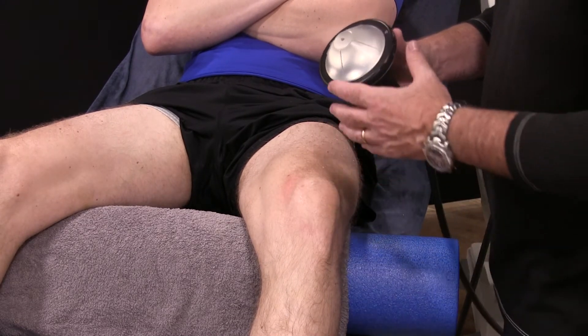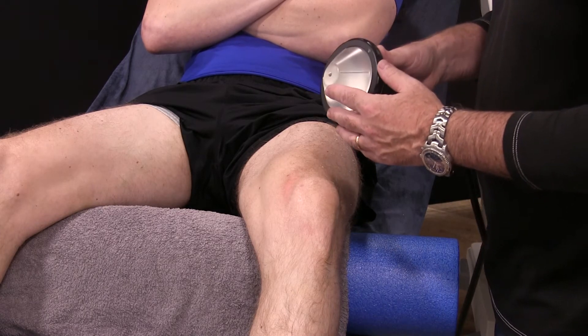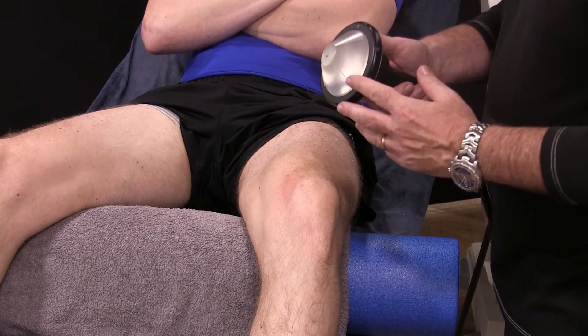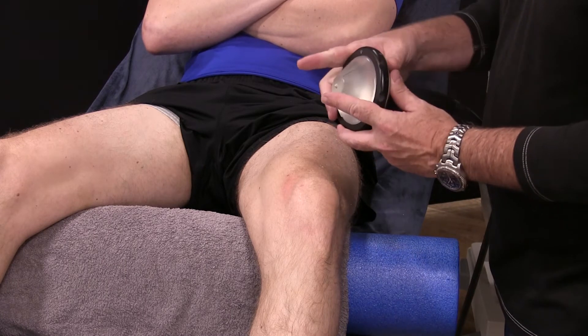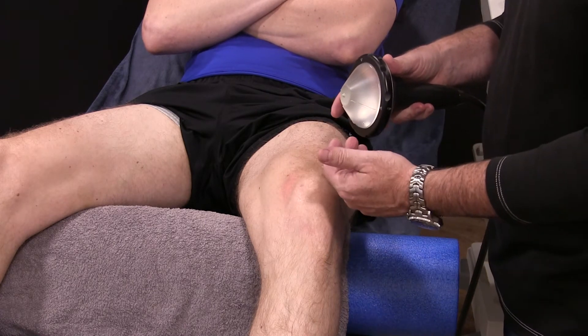We're here to talk about the Piezo Wave 2 from Elevation. The Piezo Wave is a focused shock wave — it uses an acoustic pressure wave, and those pressure waves are focused into an apex. That apex is then targeted at different tissues.